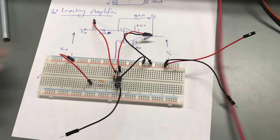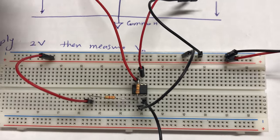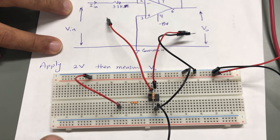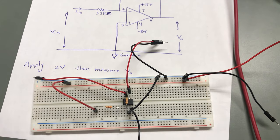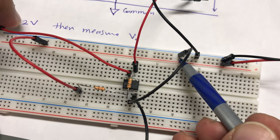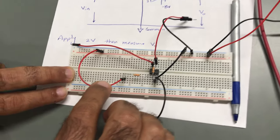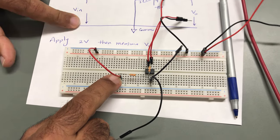In this second circuit, this resistor is 3.3 kΩ and this one is 10 kΩ. This point is connected to the voltage source, which is V-input. I used one common ground here. The positive terminal, pin number three, I connected to this common. At the same time, I connect the common to the input voltage, so my input voltage will be connected between those two points.